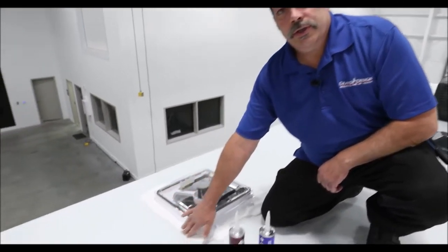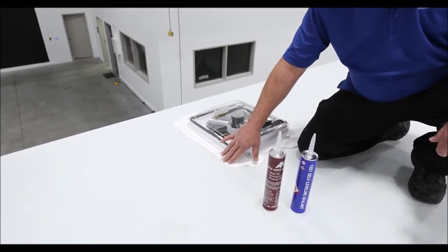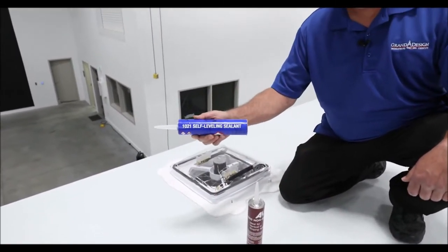Now we're on the roof of your RV. This is the sealant that you're going to be inspecting. What you're looking for is peeling, bubbling, holes, or any damage possibly from tree limbs.